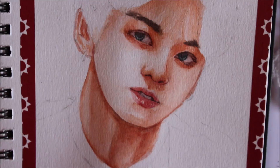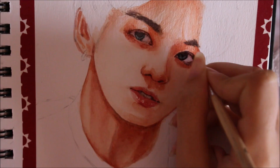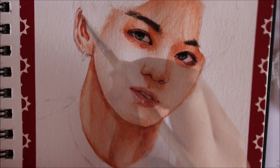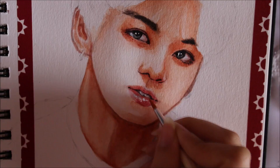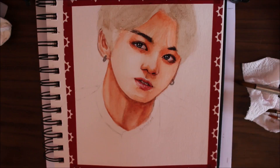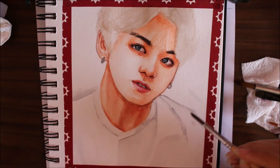If a sketch isn't good enough, pause, go take a breather, eat something, drink something, and then come back to it. You can look at it with a fresh eye and see what exactly is wrong, and then correct it. By the way, I'm adding highlights with white acrylics. It makes absolutely no sense to start a painting knowing the sketch isn't good enough, and then spend so much time on it for it not to look good because the base layer isn't right.